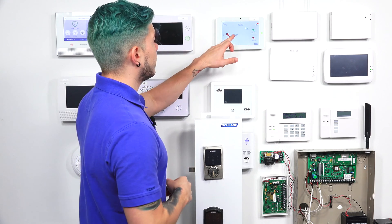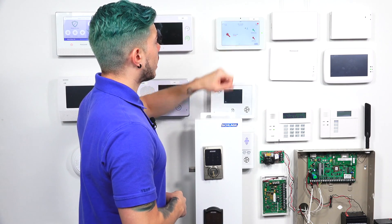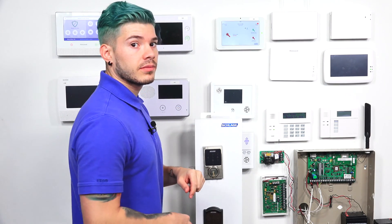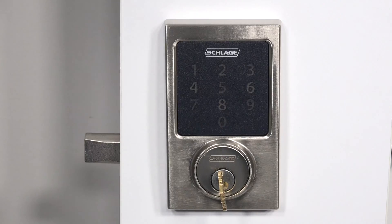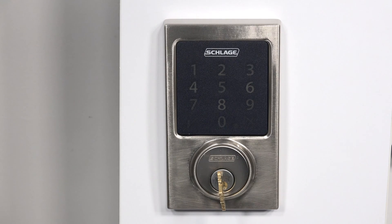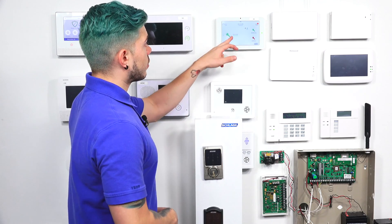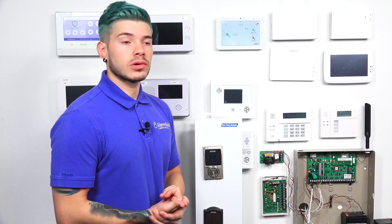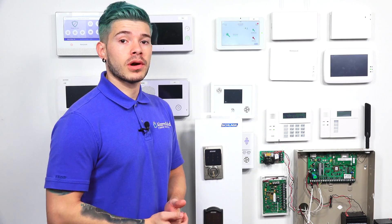I'm going to hit the unlock key on the actual IQ2. This deadbolt lock will go back in. Side door unlocked — it announces it, and the lock went in. So now you've unlocked your side door. Again, this is stuff you can also control through the app. So if you are being monitored or looking for monitoring services, we do monitor these systems and we have alarm.com plans that you can sign up for so that you can control your Z-Wave door locks remotely.